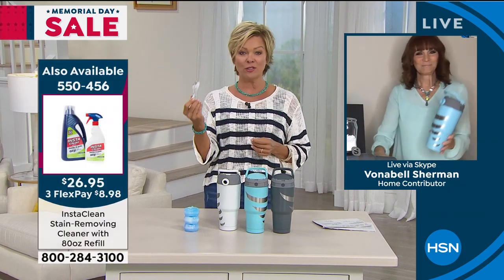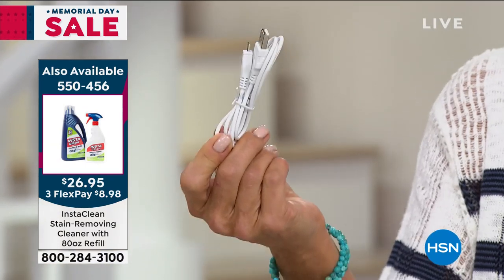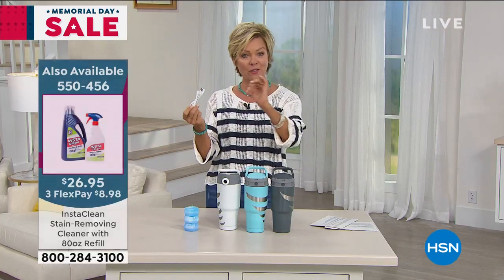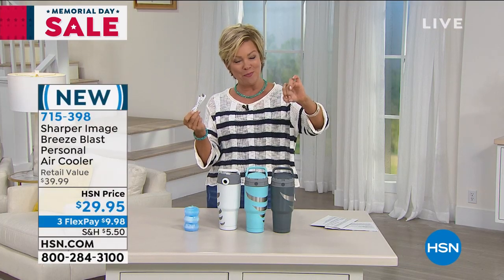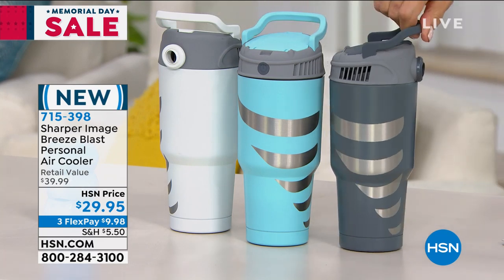It comes with an actual USB cable. You can either use batteries or power it up with this USB power cable. If you've got those little square cubes you pop into the wall or you've got a power pack, you can do this. I definitely think this is going to be a favorite for families who love the outdoors.